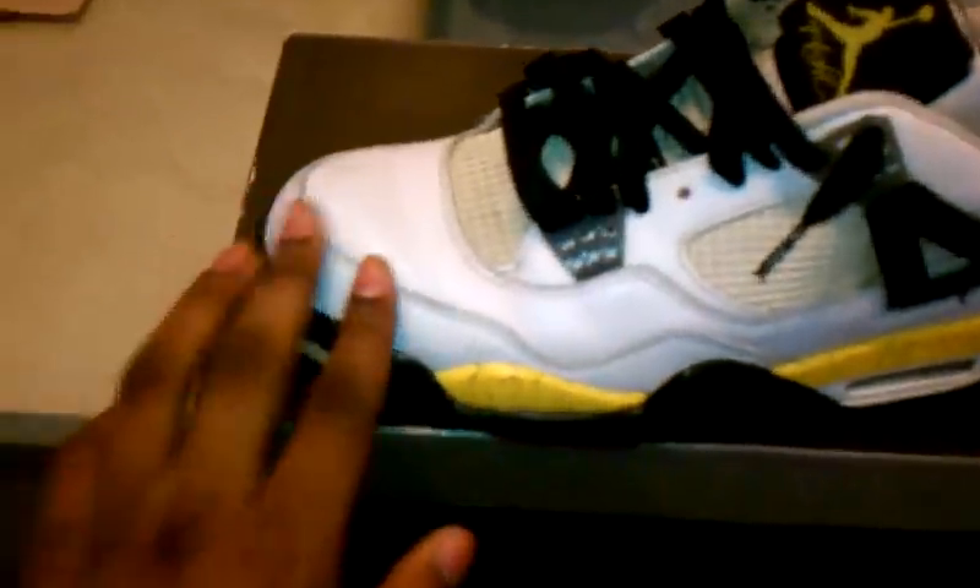The upper consists of all white leather — nice, pretty good quality leather. It goes around the whole upper, on the eyelash there, around the ankle, on the heel, back panel there, the inside of the shoe, and back on the toe box.